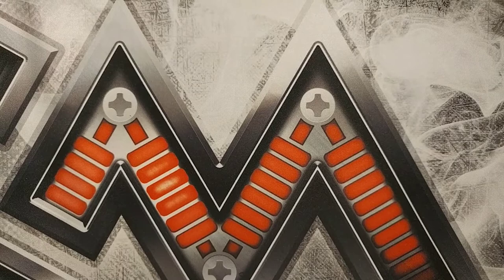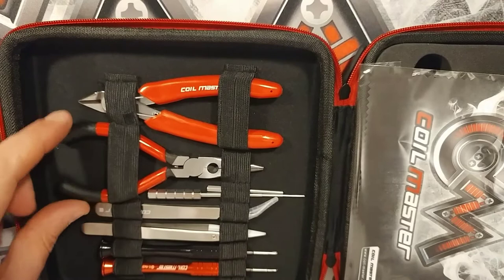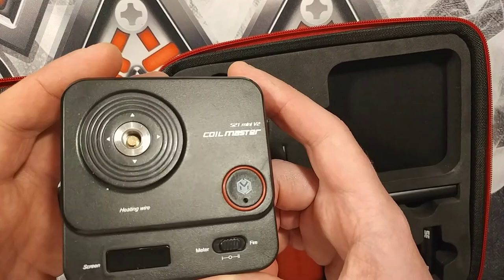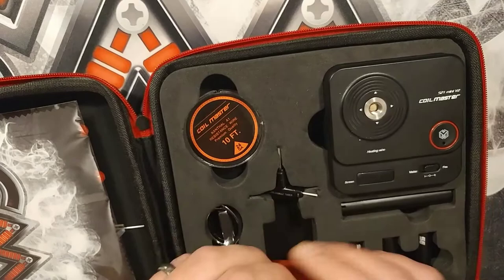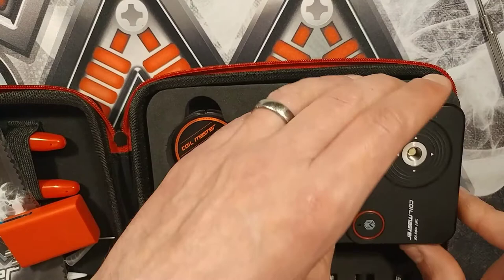The last thing I want to show you is a nice little tool kit from Coil Master - the DIY Version 3.0. There are all your tools: your snips, pliers, angled tweezers, ceramic tweezers, Phillips and flathead screwdrivers, a little cloth, 10 feet of Kanthal wire, and a new Version 2 Coil Master Mini. The quality seems remarkably good. You've got your coiling rods which go on the coiling jig - it just screws on and then you feed your wire through either orientation.